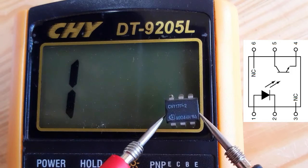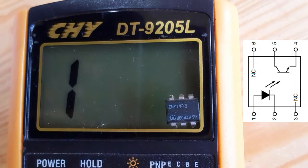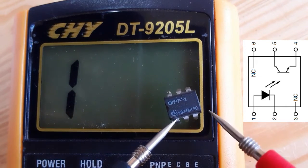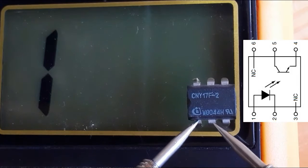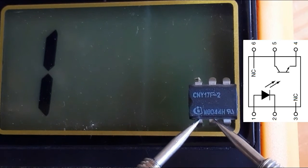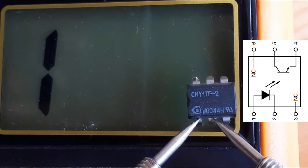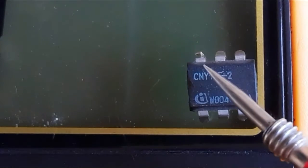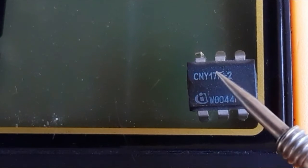If we swap the probes — put the black probe on pin one and the red probe on pin two — we get nothing in the multimeter. This means the diode inside the optocoupler is good.